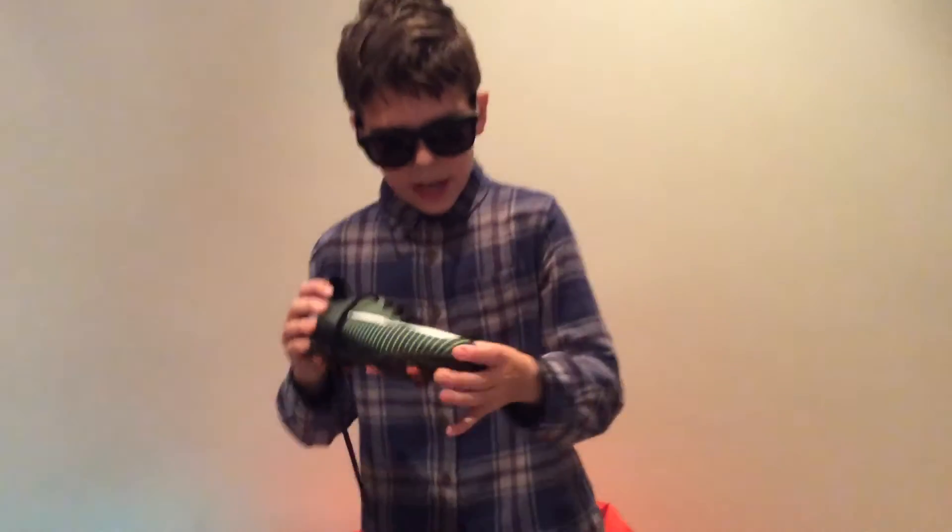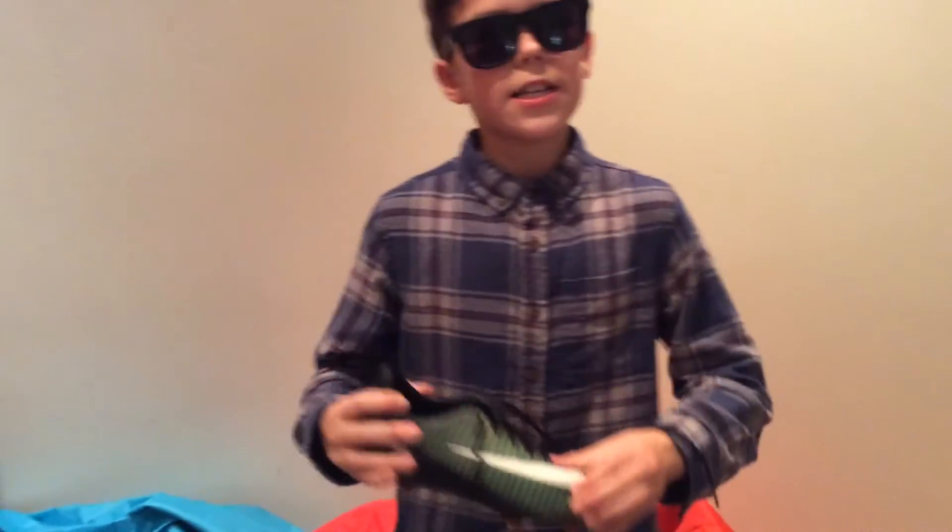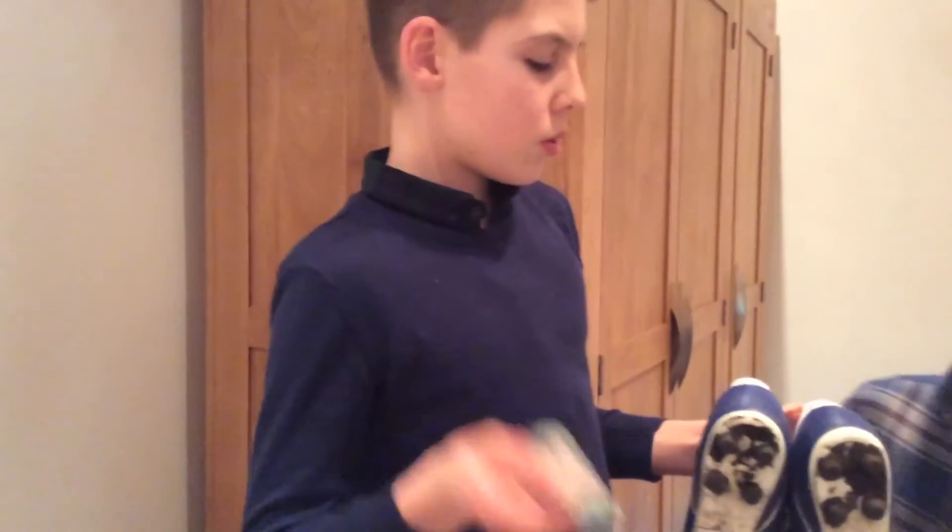So these are my new boots because my other ones were hurting. What do you rate them? Ten out of ten! Yeah, nice.